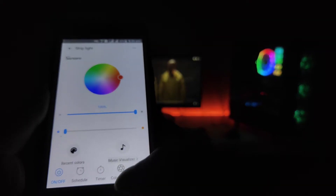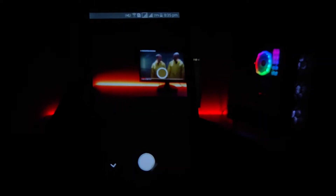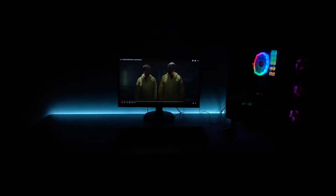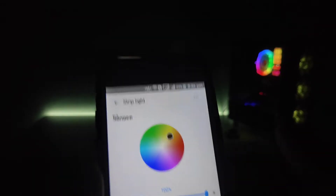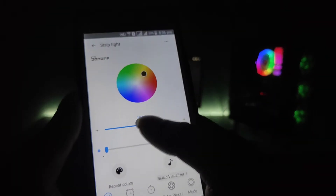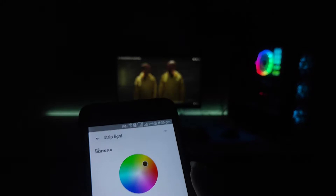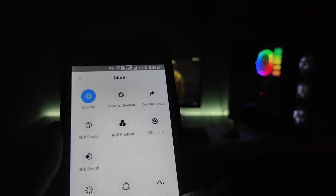We can see the color on the camera. I will pick the color. I can see the color on the screen, and I can also adjust the brightness. This is the mode option, which is very interesting. When we select the mode, we can change the colorful gradient.